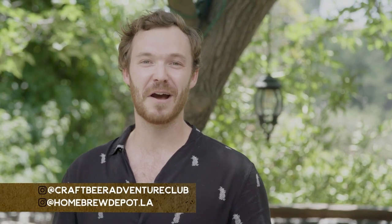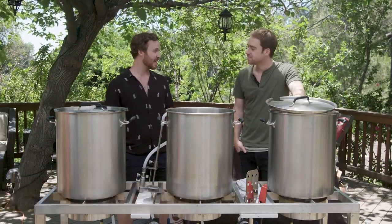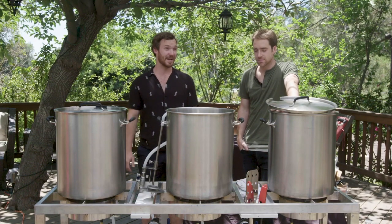Hey, I'm Josh. Welcome to Craft Beer Adventure Club. I'm joined by the co-founder of BrewDog, Martin Dickey. Nice to meet you, my friend. BrewDog is a multi-award winning brewery with the biggest selling IPA in all of Europe, and today we are going to brew a fantastic recipe.